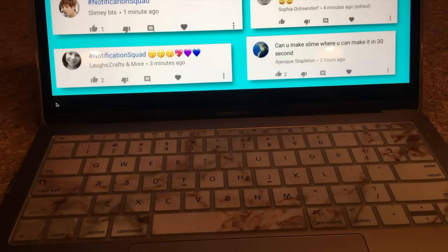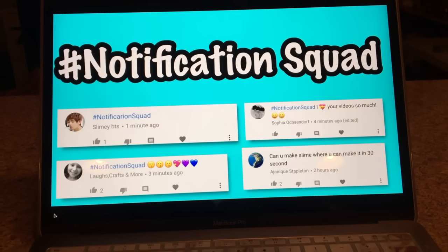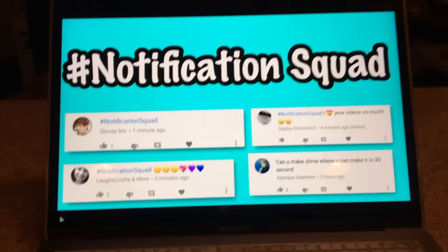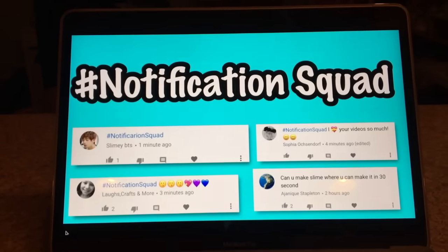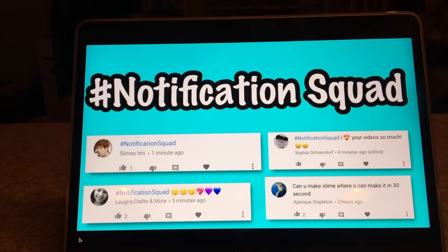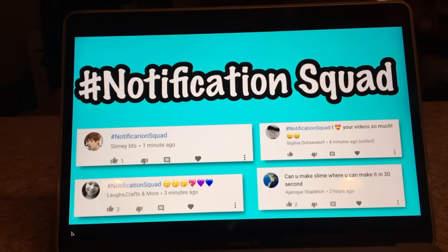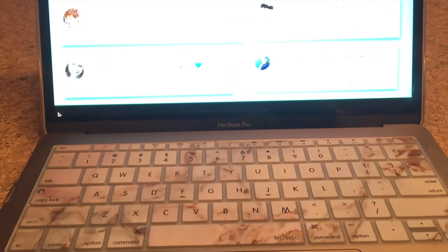Hey guys, welcome back to Kawaii Toy Collector! In today's video I'm going to show you guys no-glue slime recipes that only take 30 seconds to make. The hashtag notification squad for my last video includes slimy BTS, Sophia, Oscar, and more. To join, subscribe and hit the bell, then comment hashtag notification squad within 10 minutes of a new upload. Please leave a like, subscribe, and comment video ideas!